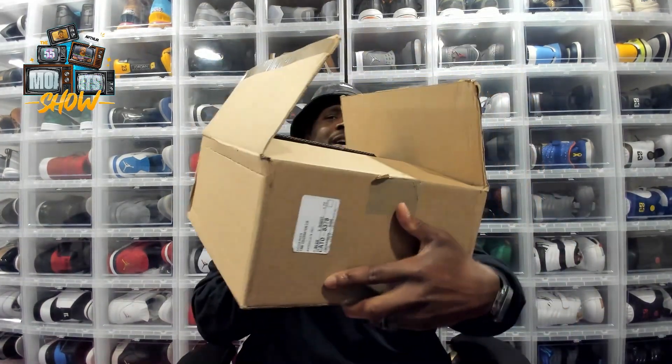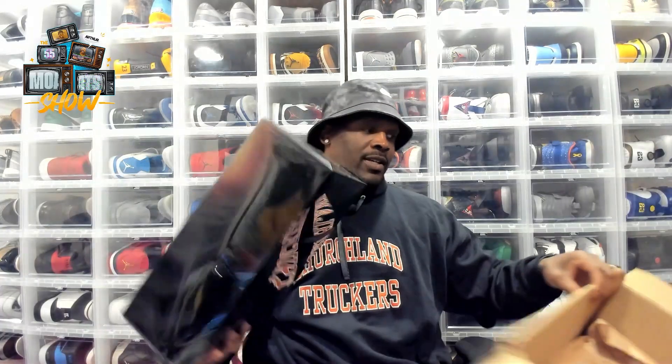Let me get the box. Look, it's kind of heavy. Pack just dropped, man. Let's get it. So we're gonna have to do a full review. Hit that like button one time for the culture. Don't forget to subscribe if you are new to the channel, baby.